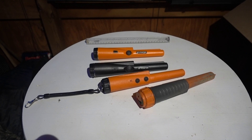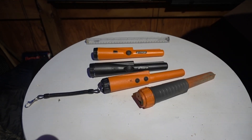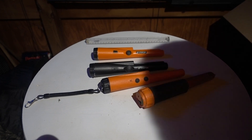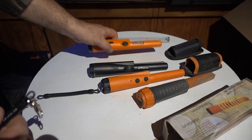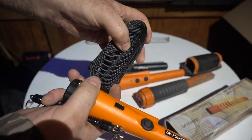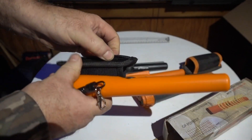As far as sensitivity, the GP pointers are about the same as what I found before — I don't think I got a dud the first time. You're getting less than a half an inch on a dime; on a quarter you'll probably do a little better. For $15 though, you are getting a very rugged case.